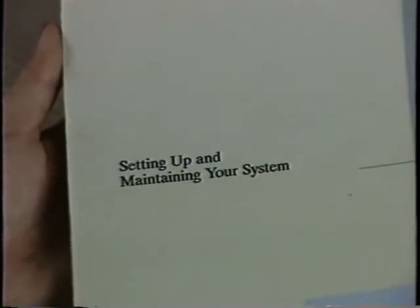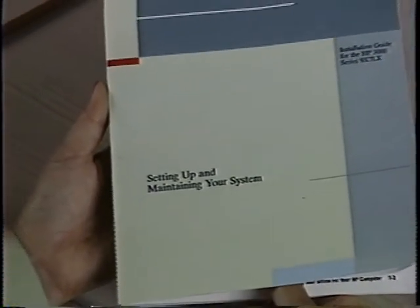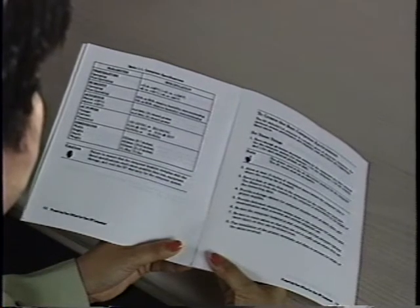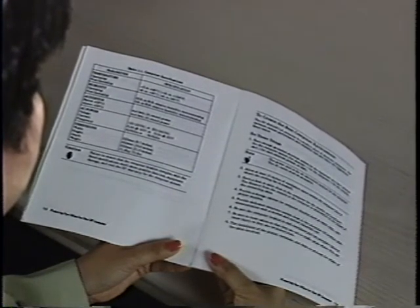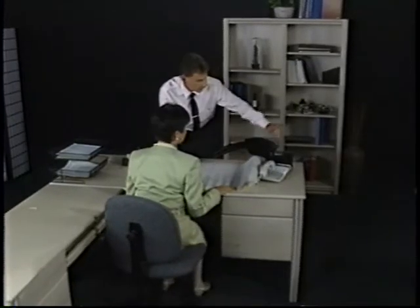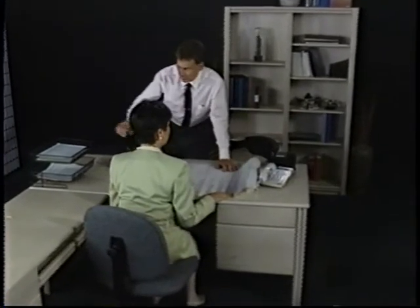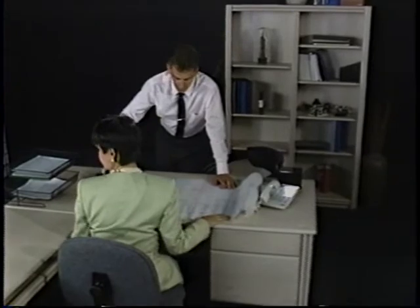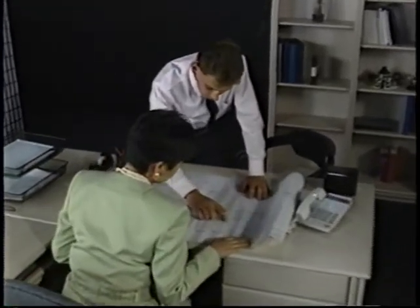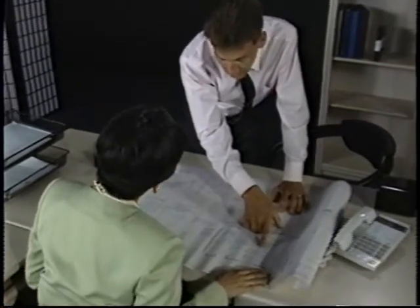You'll need to check to see that the power in your building meets the HP 3000 specifications. When the system arrives, the Setting Up and Maintaining Your System guide will give you a precise list of power specifications. Or, if you want this information ahead of time, refer to the View Me Now card that came with this video. If you're not sure about your power needs, talk with the building maintenance department, hire an electrical contractor, or contract with Hewlett Packard to verify that your power meets the requirements.